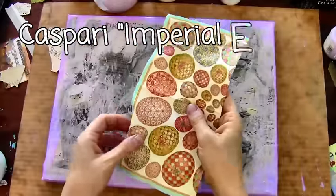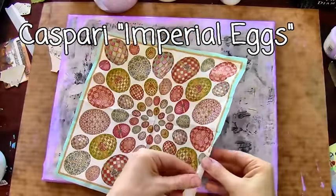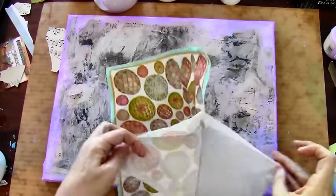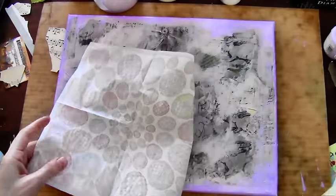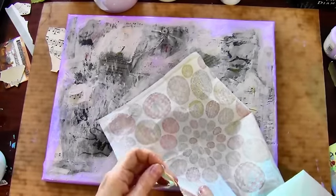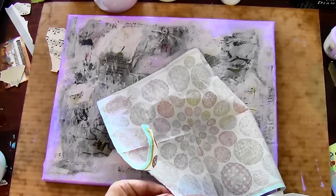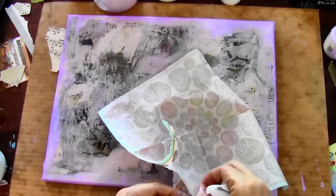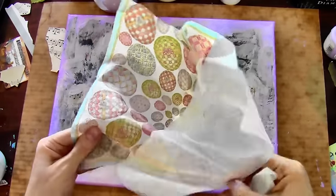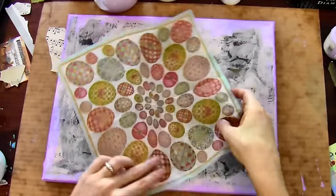For the next step I'm getting out the napkins. If you want to find these exact napkins online, they're by Kaspari and they're called Imperial Eggs — they're really Fabergé eggs but I think they can't use the trademark name. A lot of times with these napkins you think there's only two layers, but trust me there's always three. Make sure you peel off any layer that's not printed and only use the topmost layer.